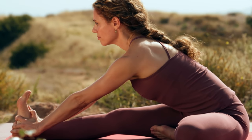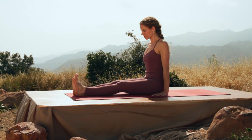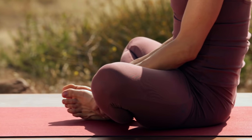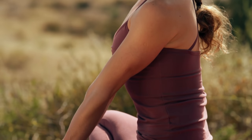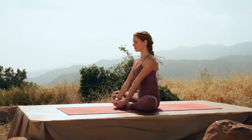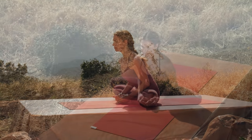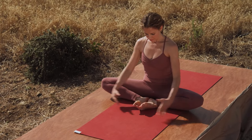Inhale, come on up. Come back into staff pose, lifting and lengthening the spine. Come into Baddha Konasana — bring the soles of the feet together and let the knees drop open. Hold onto the feet and roll the feet open. Hold here for a moment with the spine nice and straight. The hips relaxing. Take another deep breath in. And then as you exhale just come part way. Hold, listen to your body. Only go deeper if it feels appropriate. Inhale, come up.